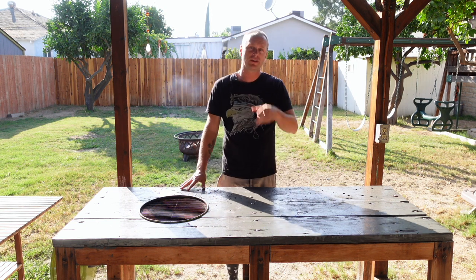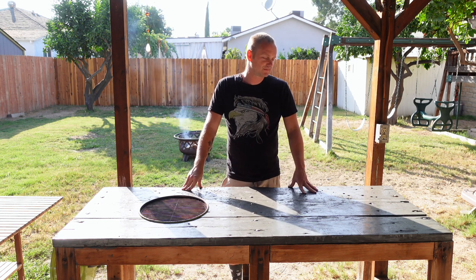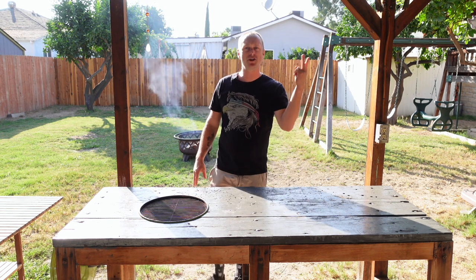Let me know in the comments what you think. Do you like Korean barbecue? Have you ever tried it? It's pretty fun. Thank you guys for watching and I'll catch you guys in the next one. Grill Sergeant out. Peace.